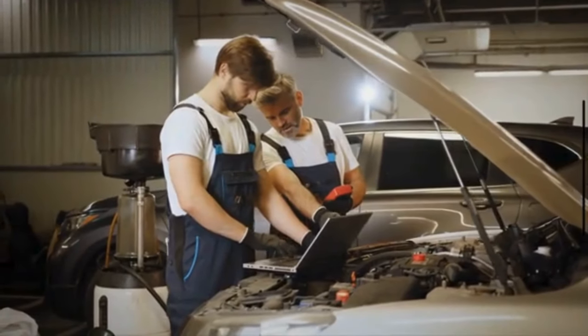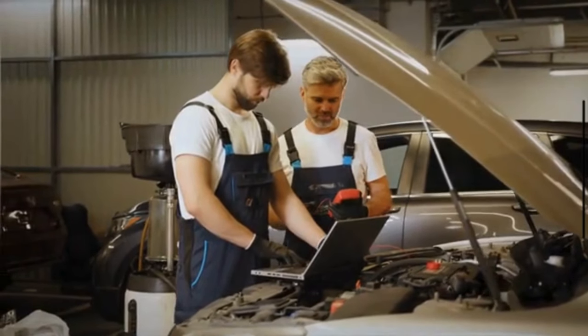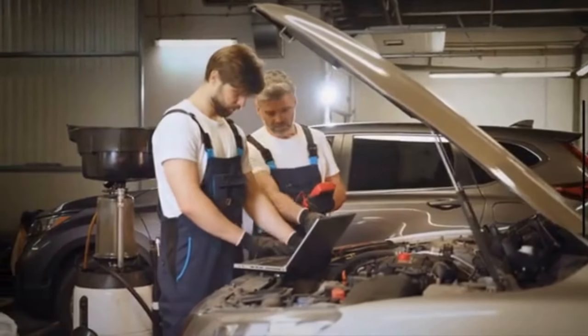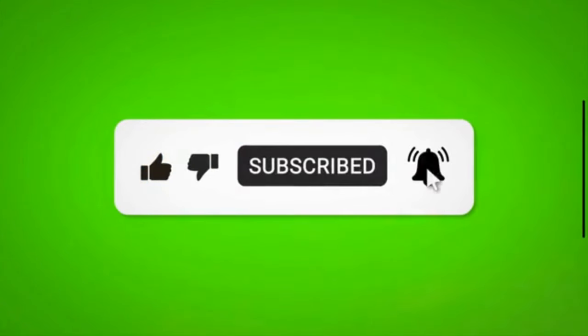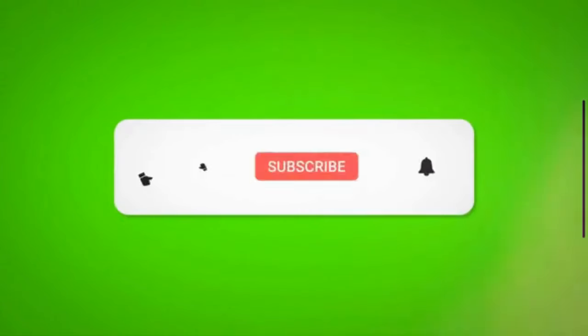Remember, if you are not comfortable performing this maintenance task yourself, it is always a good idea to consult with a professional mechanic. Remember to perform this maintenance task regularly to ensure optimal performance and fuel efficiency. If you found this video helpful, don't forget to give it a thumbs up and subscribe for more DIY car care tips. Thanks for watching, and happy wrenching!